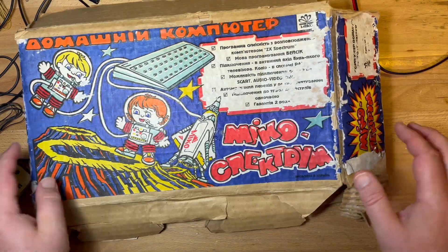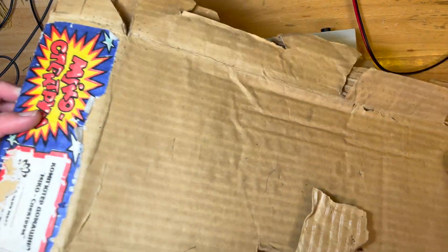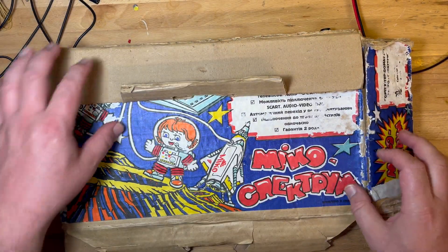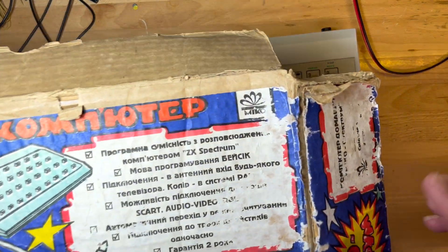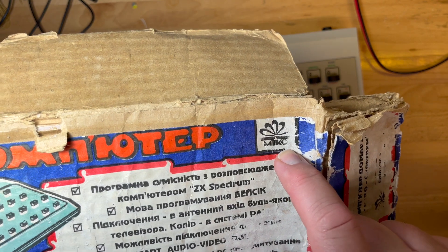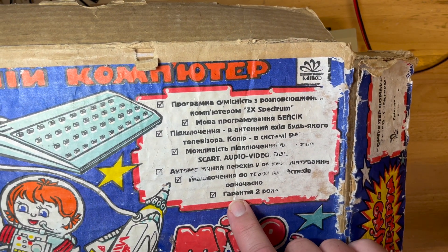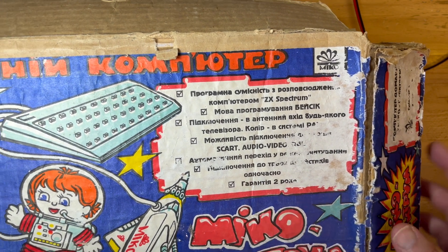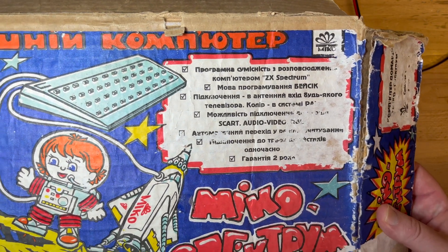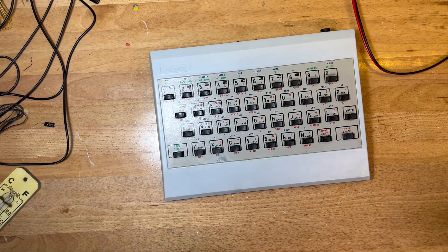I'll probably keep the box sides and the front even though the box is pretty destroyed. There's the little Mikko symbol — I don't know if I'll be able to scan it, it's probably a bit too damaged. So basically it's a ZX Spectrum clone.